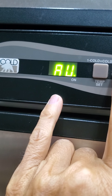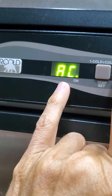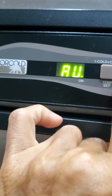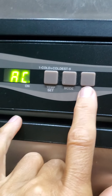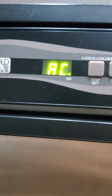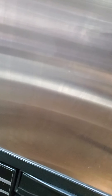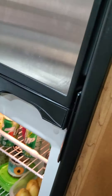The mode button right here: AC is alternating current, that's plug-in current. LP is propane — right now the propane is not turned on outside, so even if I put it on propane it's not going to work. DC is for going down the road. There's also what I think is an auto mode where you let it decide, but I want to make that decision for it, so I want it on AC. And then this of course is the on and off.